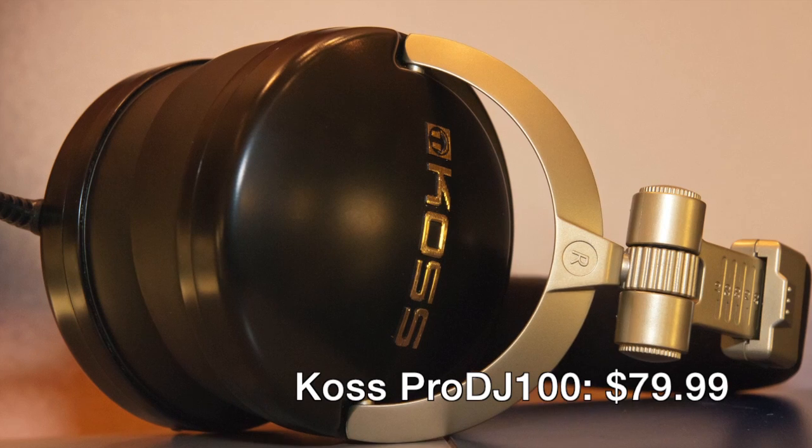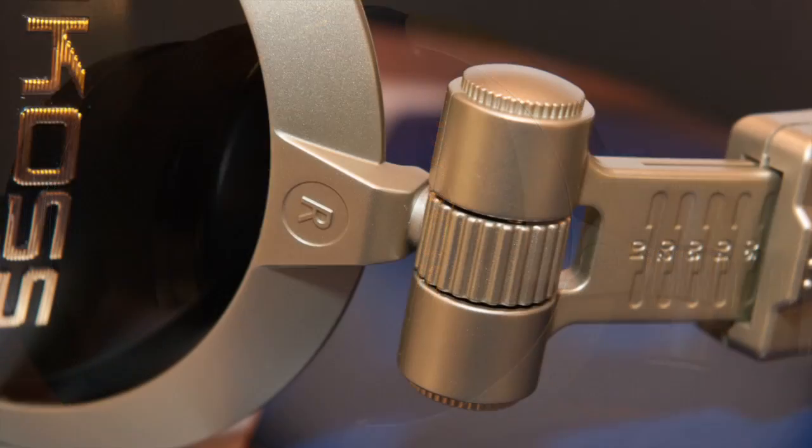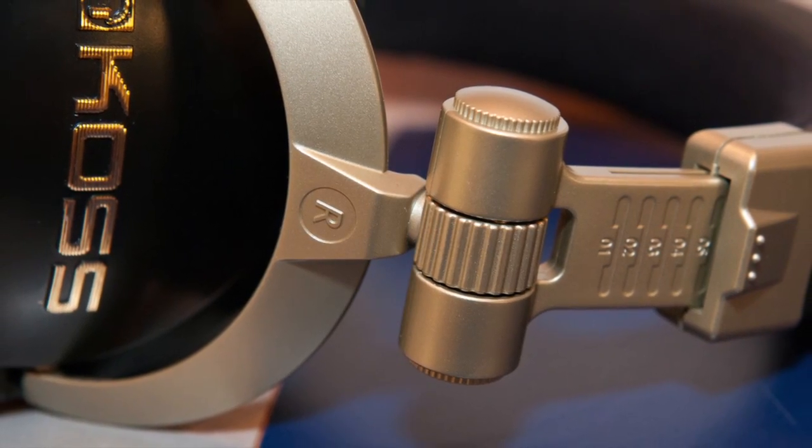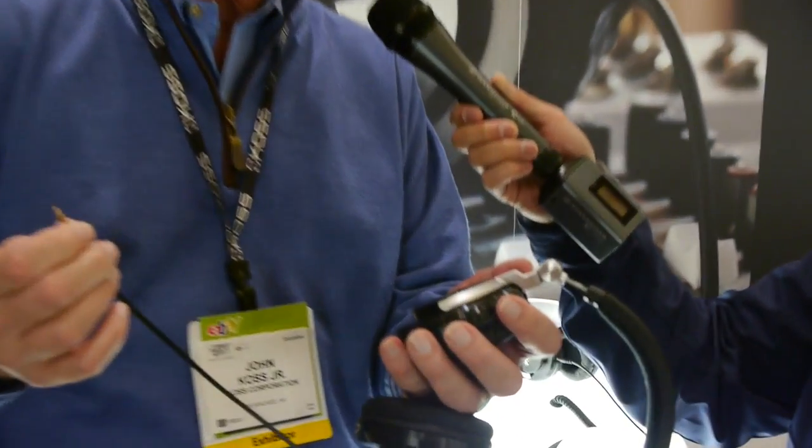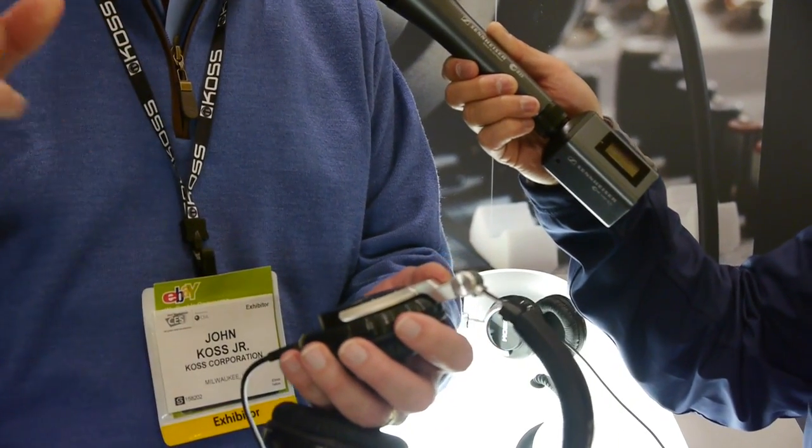The on-ear part of the marketplace is the fastest growing segment, with a lot of DJ applications. We came out with our DJ 100 about a year ago — it's done extremely well at an $80 price point. Very flexible, works great, put it up over your head, built-in mono-stereo switch for cueing up. At this show we came out with the DJ 200, which comes with a detachable coiled cord. It also features our new Koss touch control technology, which operates all iProducts — iPad, iPhone, iTouch — so you can advance music and use it as a microphone. It comes with both cords and a case, retailing for around $129.